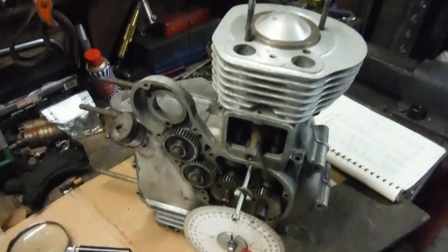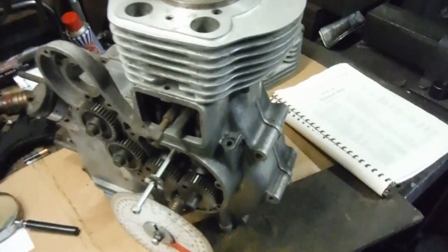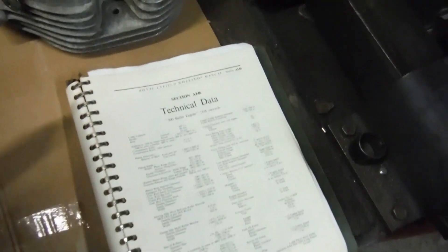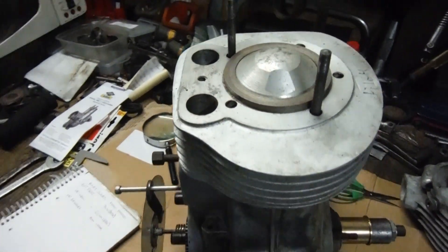inlet cam timings when I'm tuning an engine, as well as raising the compression ratio and increasing the jet size — the needle jet size at least, probably the main jet as well over standard when I tune an engine.